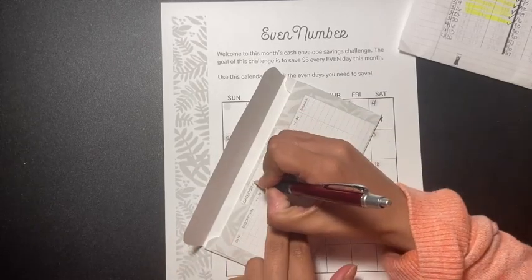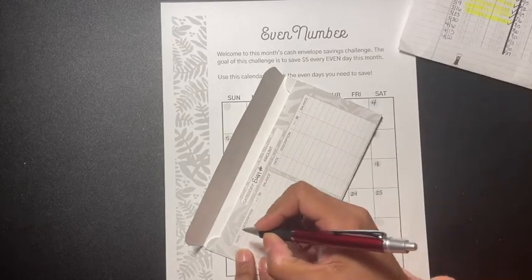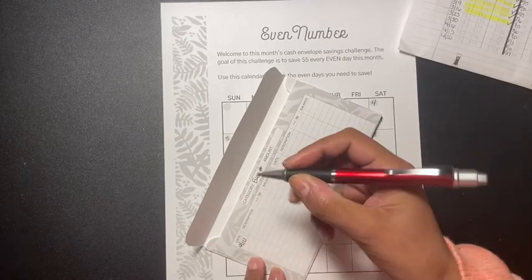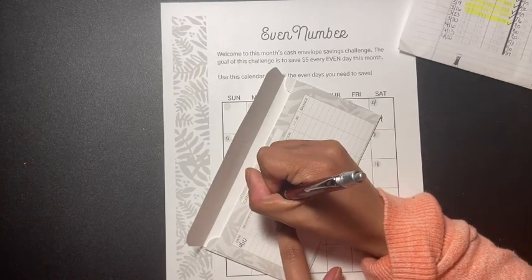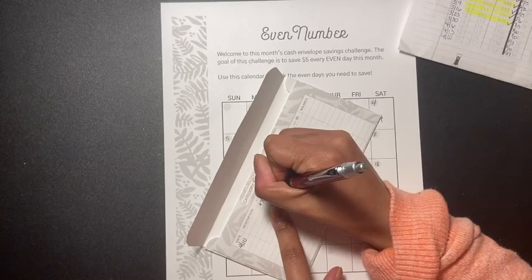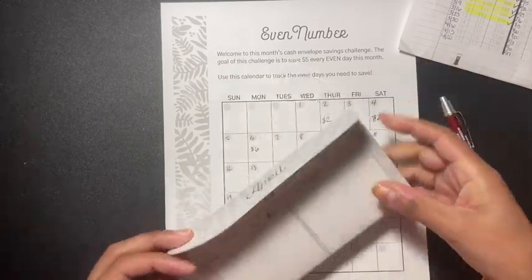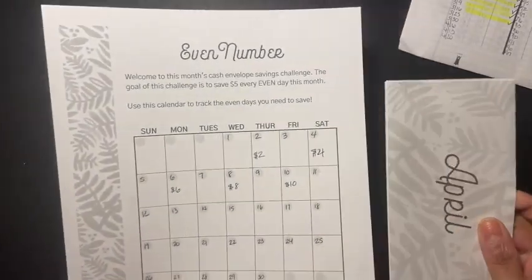For the category I'm going to put 'even numbers' and I'm going to put today's date, just to show that I added thirty dollars and the balance is thirty. That way we can keep track of it — I think this is pretty cool, every month is something different.